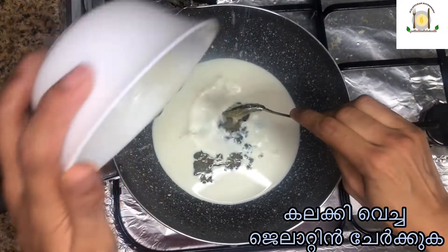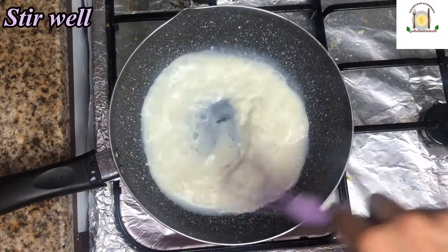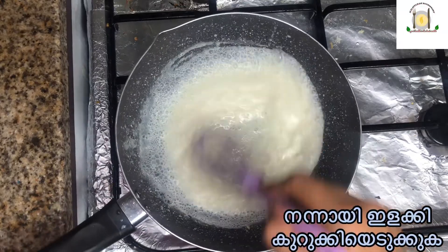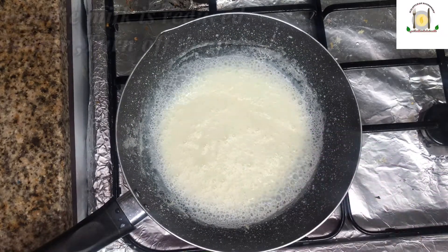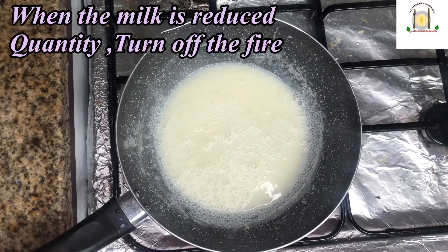Stir well. Add 1/2 cup of milk and stir well. When the milk has reduced in quantity, turn off the fire.